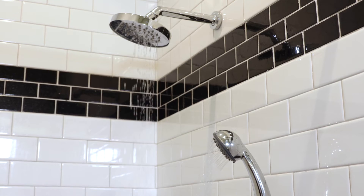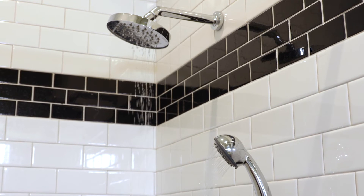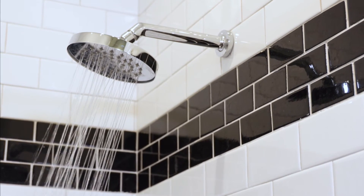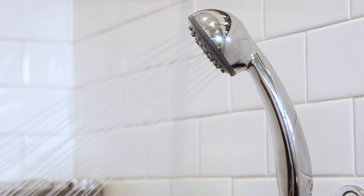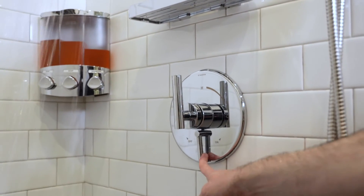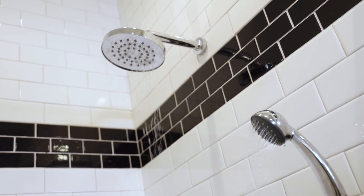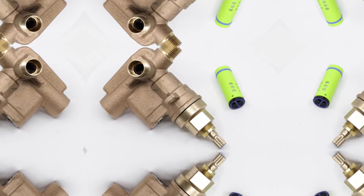So, how does it work? Simply put, the design of the non-shared diverter prevents the valve from providing full water flow to two functions at the same time. Full water flow is directed to one function only at any given time, such as the showerhead or hand shower. For example, when the diverter lever is placed in the middle position between two functions, the water flow is cut dramatically between the two outlets to satisfy the 1.8 gallon per minute requirement.